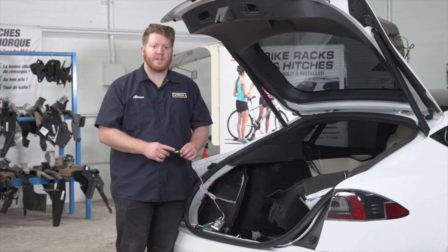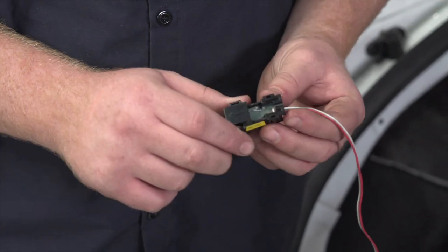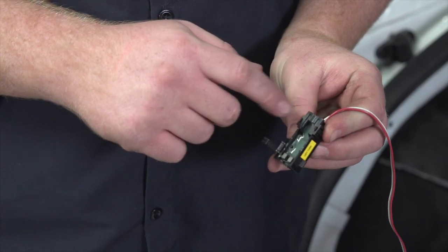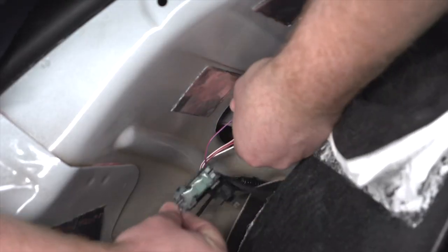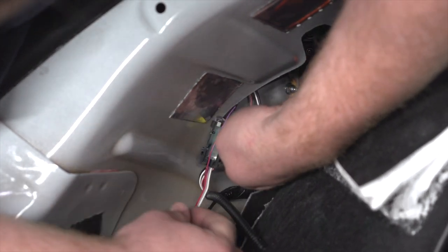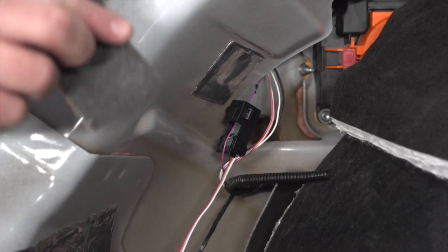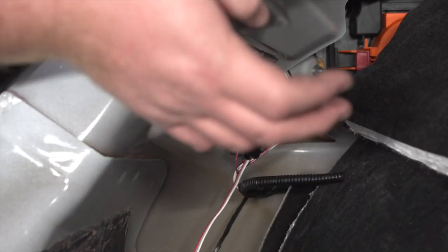We're going to start by connecting our left turn connector for our ZCI unit — it'll have the yellow sticker on it that says left turn. There's an arrow on top; we want to make sure that arrow is facing towards the tail light. We're going to unclip this and set our wire into the channel that has the left turn signal and brake function on it. Our wire is just going to sit in that channel and then we're going to close it on top. Making sure the arrow is pointing towards the tail light, we're going to take our foam tape and tape it all around that connector so it doesn't move and is protected.